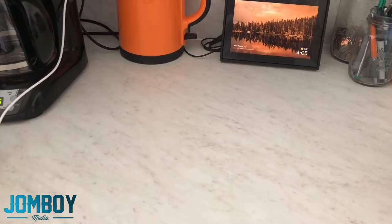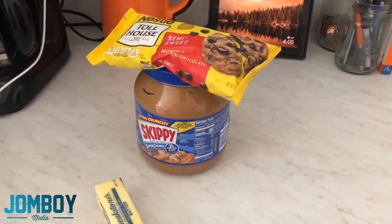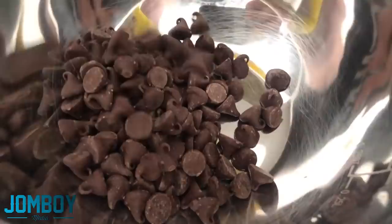Stuck at home all weekend with nothing to do, I decided to make homemade peanut butter cups. The recipe is pretty simple: peanut butter, chocolate, butter, and some sugar that wasn't in that shot.